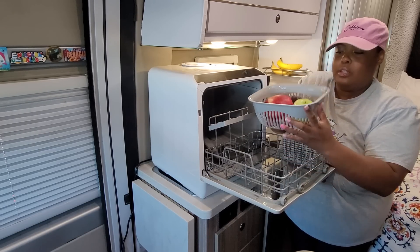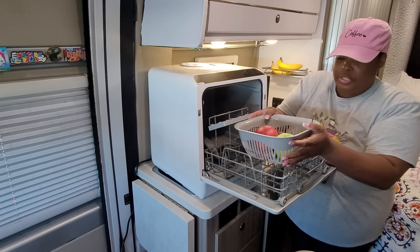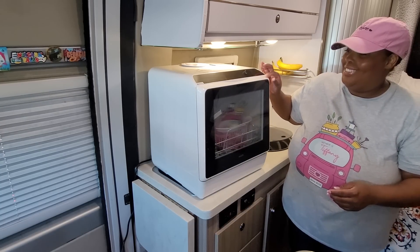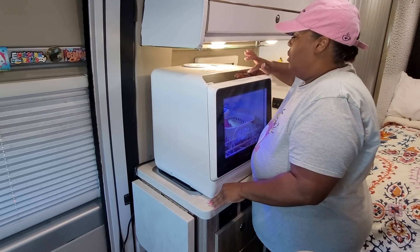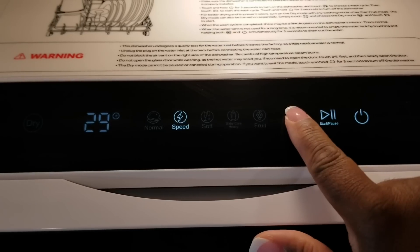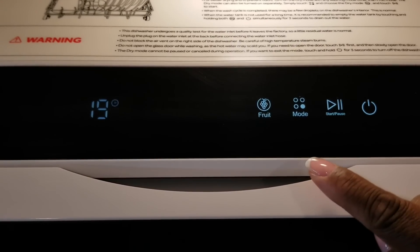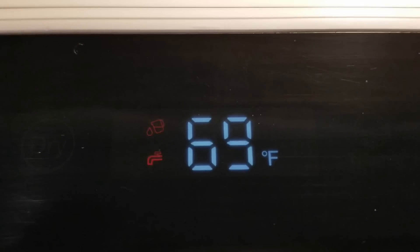I still have room for more fruit if I wanted to add some, but I'm going to go with that for now. I hit start on the dishwasher and it started beeping — these red lights showed up to let me know I don't have any water. I like that it shows you there's no water in it.